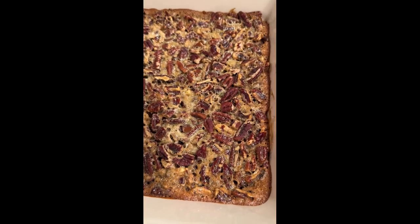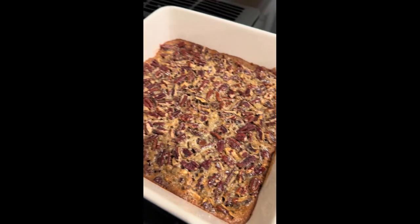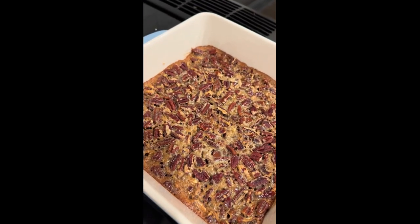These are the bars right out of the oven. Yummy, yummy, yummy. I'm going to put them in the fridge for about an hour before we cut them.